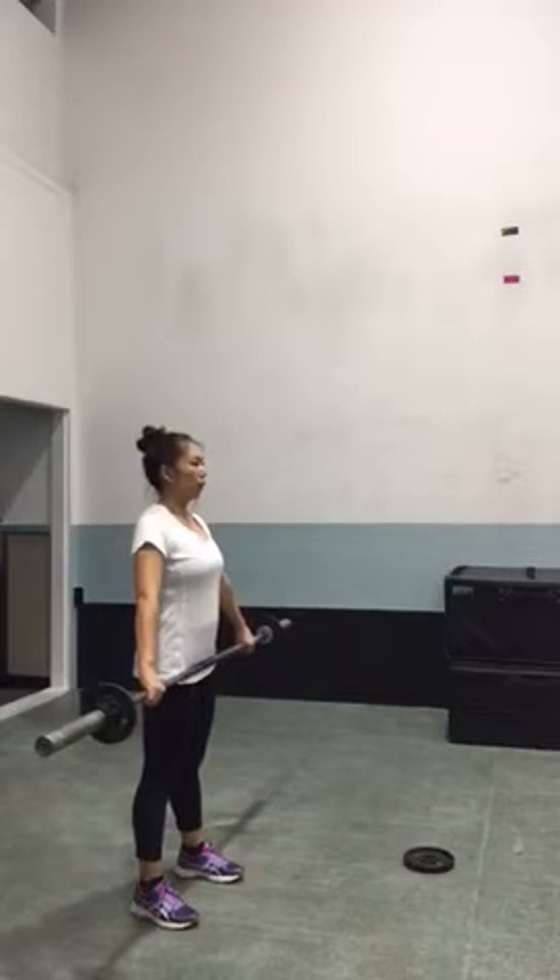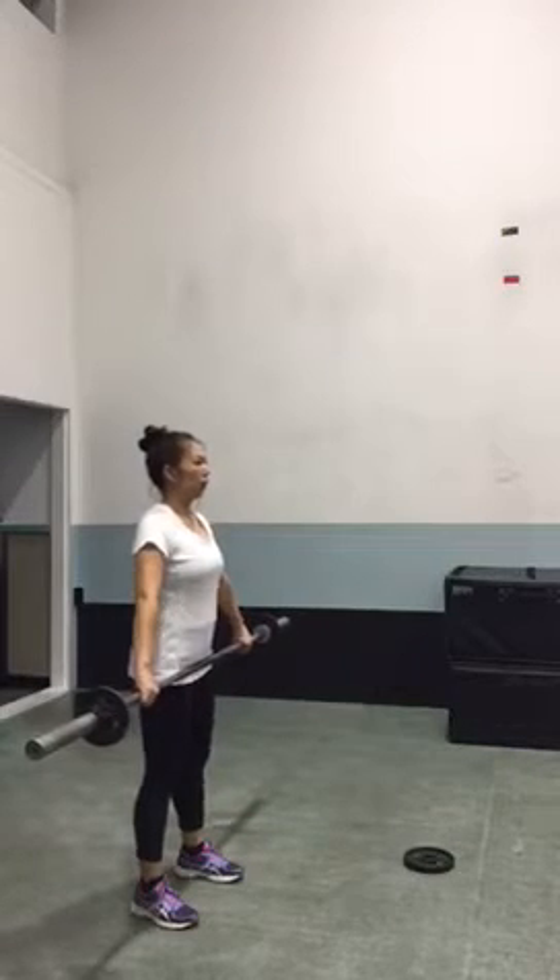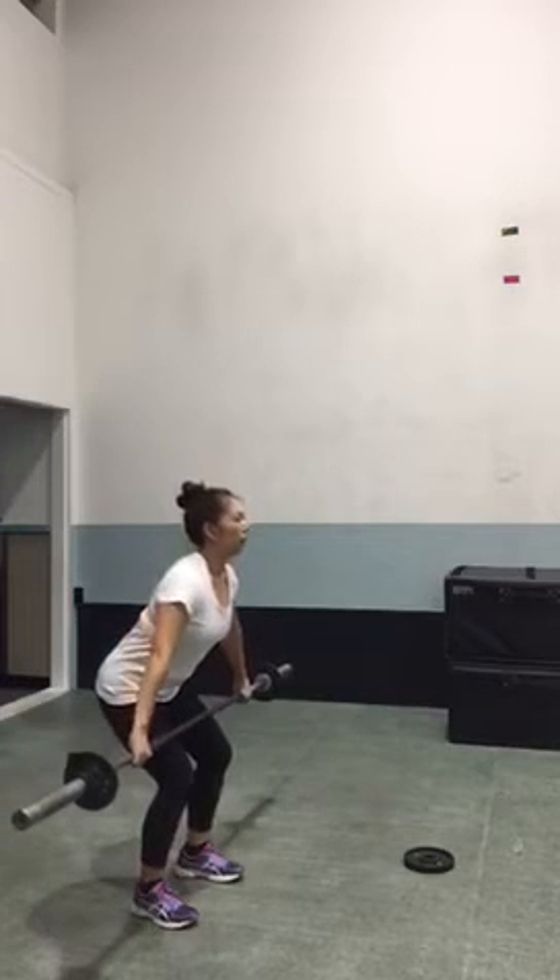Okay Helen, so here are your snatches. Kind of the same thing we have going on with the clean is making sure we're in a good hang position.